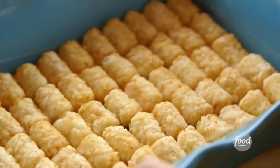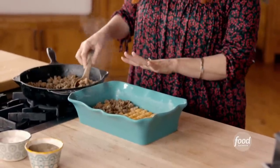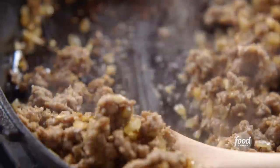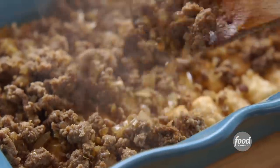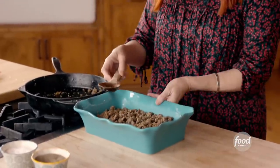This perfect layer of tater tots is gonna get topped with the browned sausage and onions. It's fine that this is hot — it's gonna have a chance to cool down before I add the other ingredients. Once the casserole bakes, those tater tots just turn into potatoes. You would never know they were frozen. Okay, that is all the sausage.